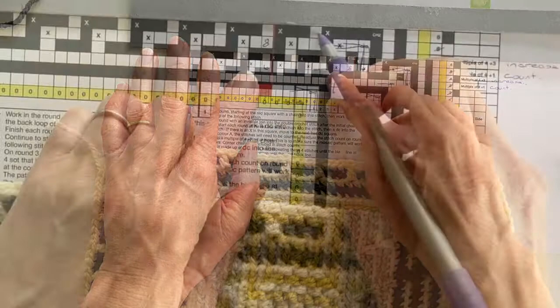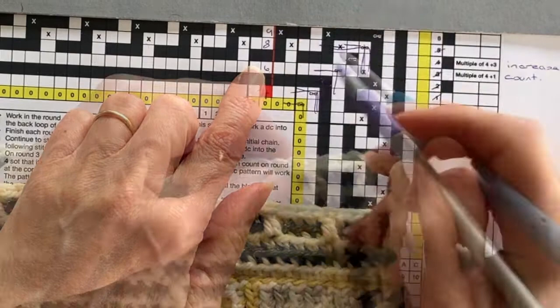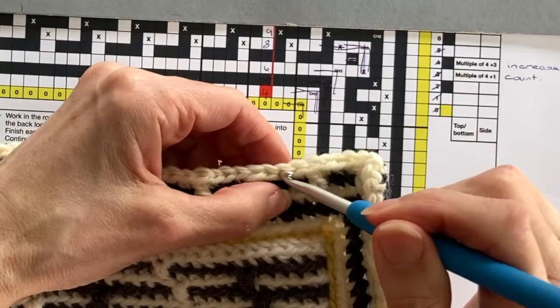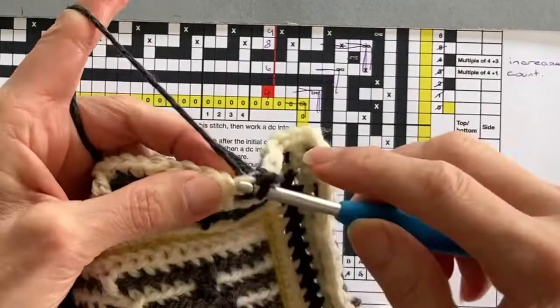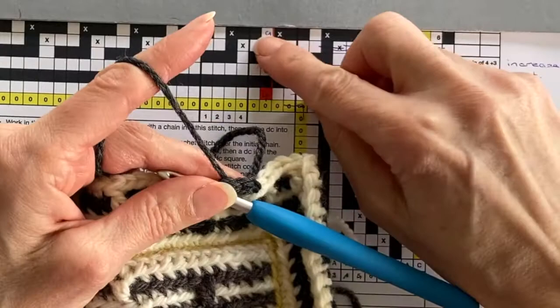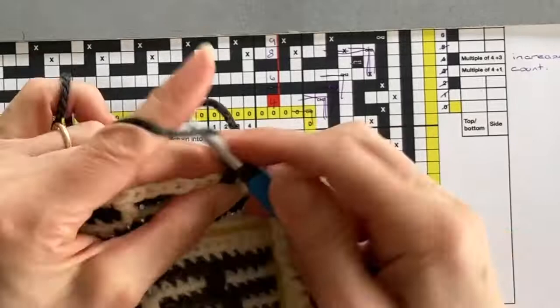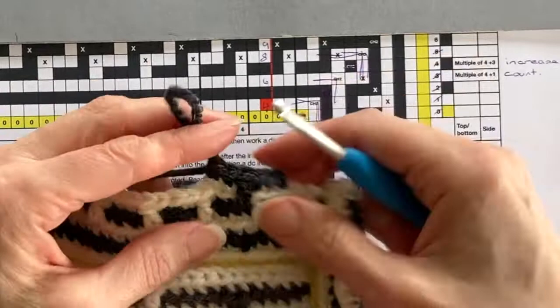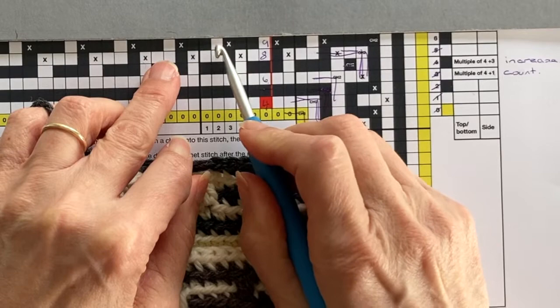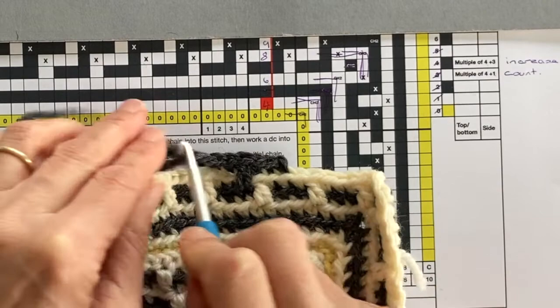We're now going to turn our attention to round six. Looking at the chart, we're going to start round six on stitch nine — either count nine stitches in from the corner or two stitches in from the last drop treble. Join new yarn with a chain stitch as usual. I then have two double crochet back loop only stitches to work before the first drop treble. The drop treble in this round should always come immediately after the drop treble from round five. After the drop treble there are two more double crochet back loop only stitches — that's our four-stitch pattern repeat for this round.